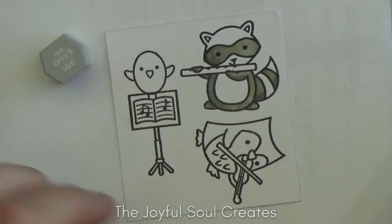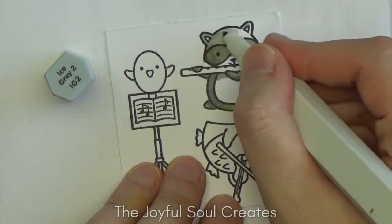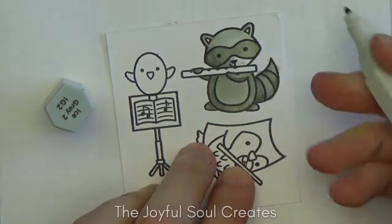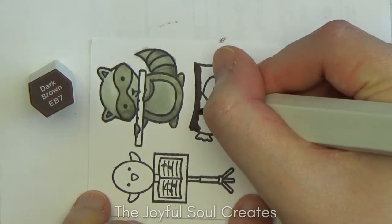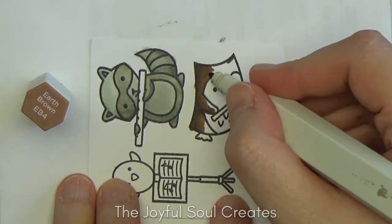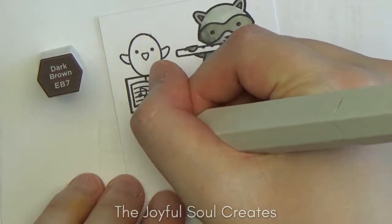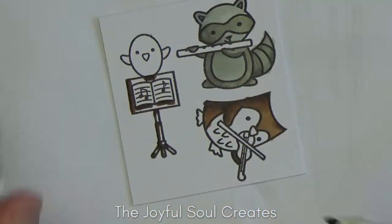I went with greys for my raccoon — brown greys for the darker areas and ice greys for the lighter areas. My lightest ice grey is running very dry; a lot of my light colours are running dry and yes, one day I will sort that out. With the raccoon finished I'm colouring the owl in browns, and I'll also use those earth browns for the music stand. I try to pull each colour across to each image, so I'll add greys into the owl image too, colour his little violin grey, and use yellow for the owl's beak and feet and the chick and the raccoon's flute — tying all the images together.